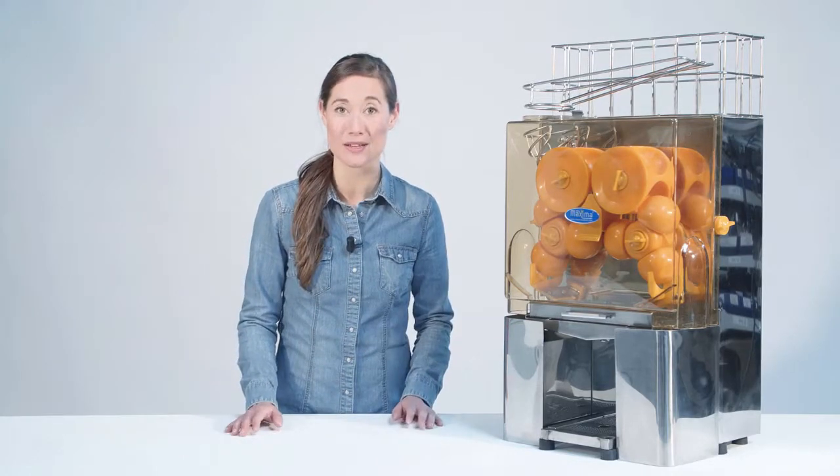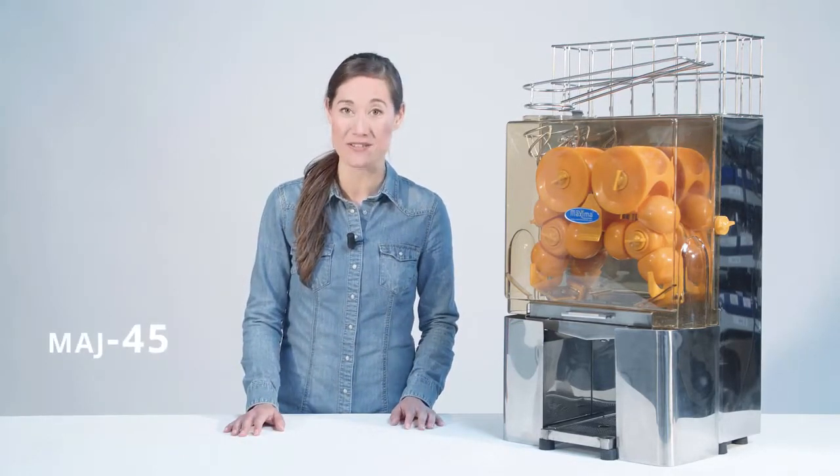For a self-service orange juicer, please have a look at our MAJ45 model.